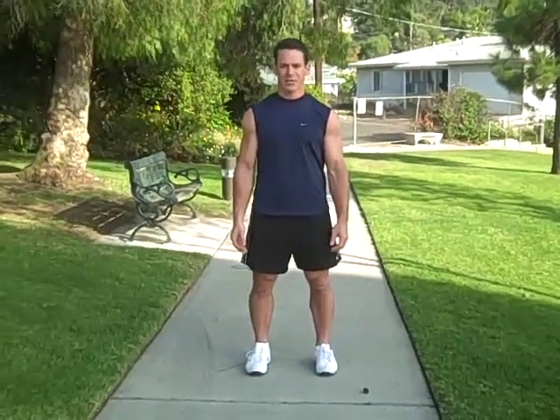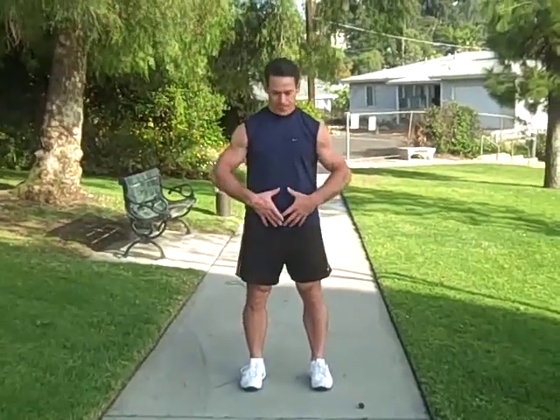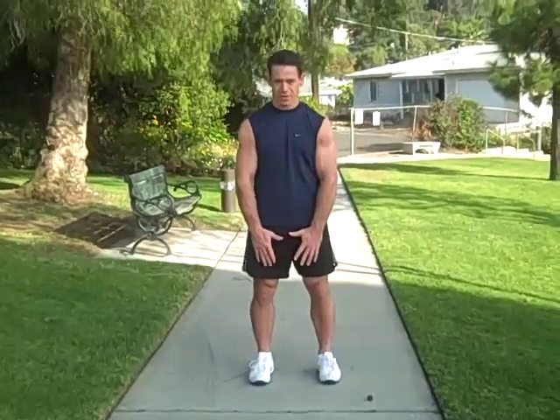Now a basic balance exercise. You have your base of support and your center of mass. You want to keep your center of mass aligned vertically over your base of support.